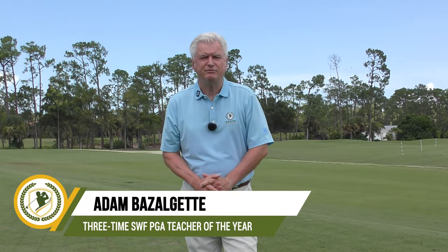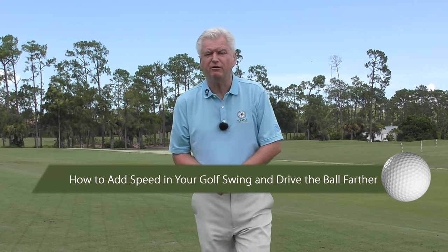Hi there, Adam Bazalgette here, founder of Scratch Golf Academy. Today: how to add speed to your golf swing and drive the ball farther. I'm going to show you a couple of the components it takes to add speed. Let's assume your golf swing is reasonable. We're also going to do a product review — my old boss and mentor David Ledbetter's got this new thing, the Power Shoot. I'll show you the three benefits of it and at the end of the video I'll show you why people often don't benefit from teaching aids.